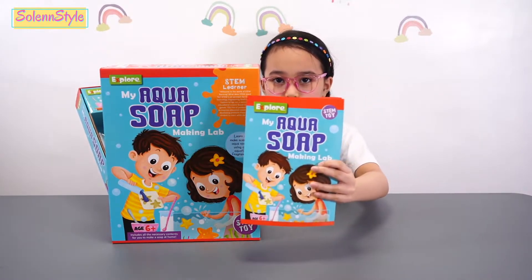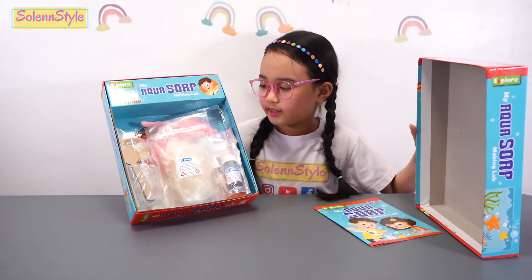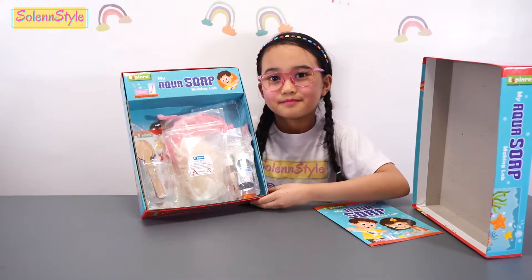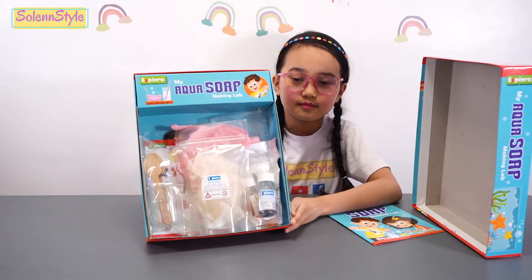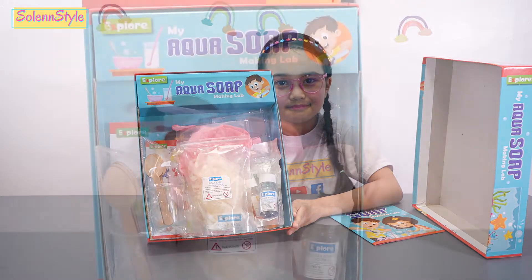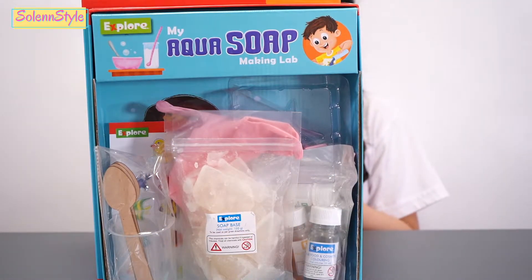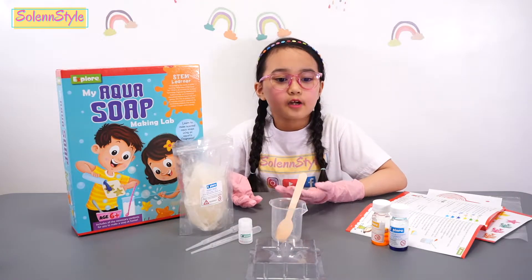Here's the instruction manual. And here are the contents. I'm so excited! So let's get started.